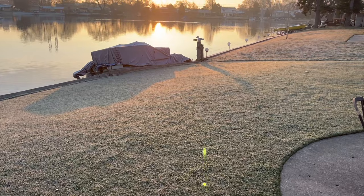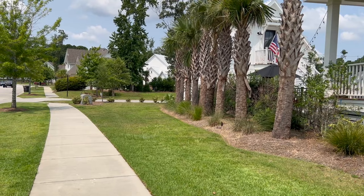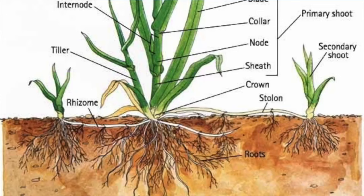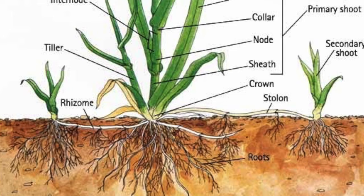For those of you with warm season grass, overseeding in the fall is not a good idea because your grass is starting to decline and it's going to be turning dormant soon because of the cooler temperatures. Instead, understanding that your grass spreads by rhizomes and stolons — whether you have Bermuda, St. Augustine, Zoysia, Centipede, or Bahia grass — those things all spread on their own and they're going to fill in without needing to overseed.